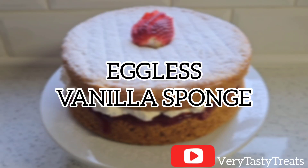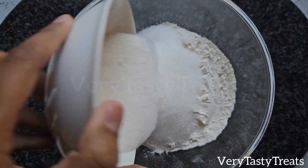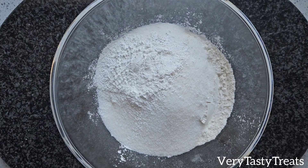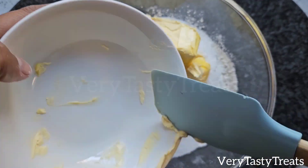Hi guys, today I'm making an eggless vanilla sponge. In a bowl, add in 2 cups of flour, 1 cup of sugar, 3 teaspoons of baking powder, a teaspoon of baking soda and 125 grams of butter or margarine.